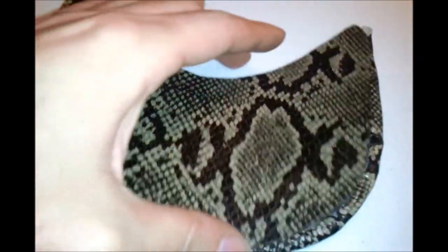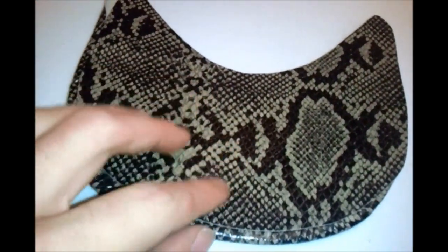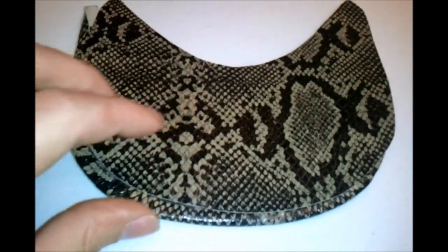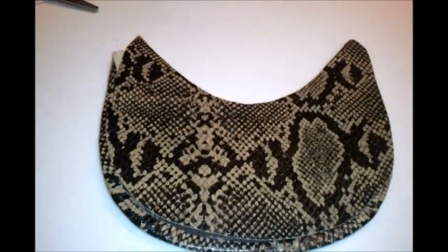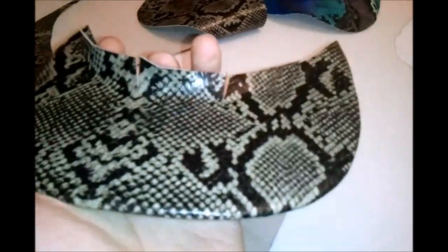And then what you're gonna do is cut out the under part of the brim where it's basically gonna fit in there, and you're basically gonna seam it together. That's all basically. And then you're gonna cut it right there so that part is gonna fold — that's the part you're gonna glue to the crown of the hat. And it'll look very dope.